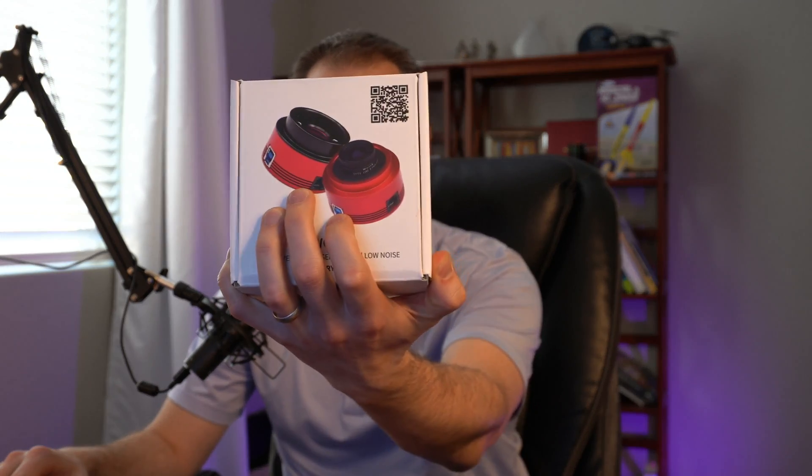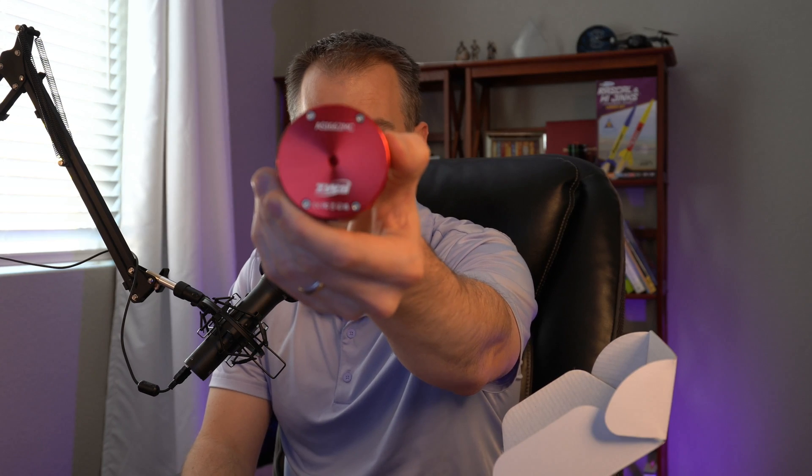So what did I get? I got the 662MC — let's have a look. Here it is out of the box. It comes with a few things like a cable adapter. I'm excited to start using this and taking some planetary images with the 662MC. I hope you enjoyed this video — any support you can provide like commenting and subscribing is always a big boost. Until next time, reach for the stars!